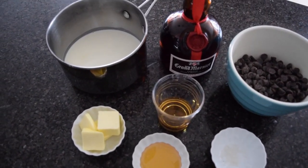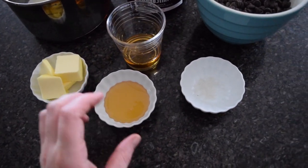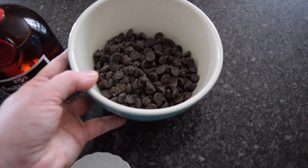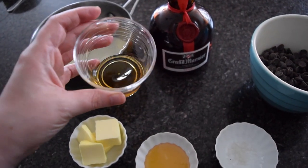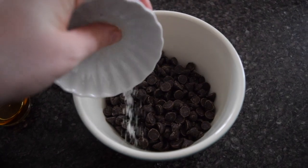Today I'm back to show you another boozy cocoa bomb idea. I am first starting off with a Grand Marnier ganache that has cream, butter, honey, salt, two different kinds of chocolate chips — a dark and milk chocolate — and of course Grand Marnier. For this, we want to start by adding the salt and honey into the chocolate chips.